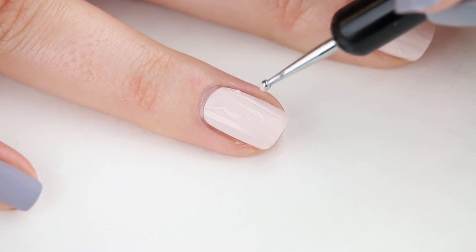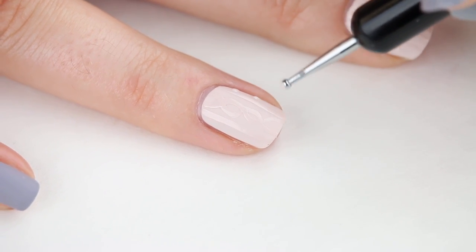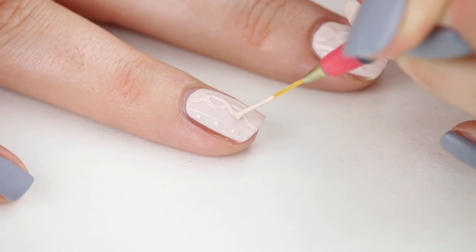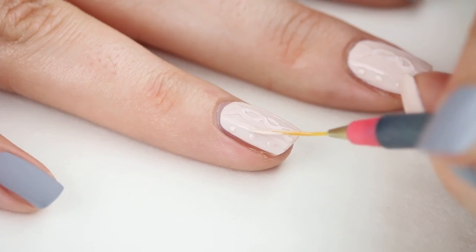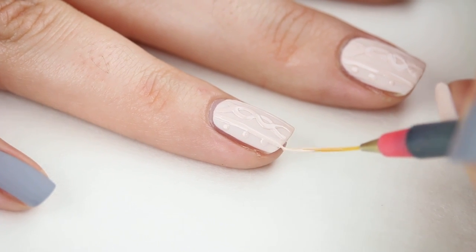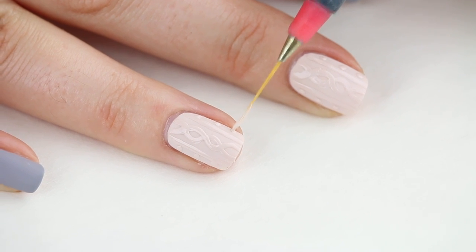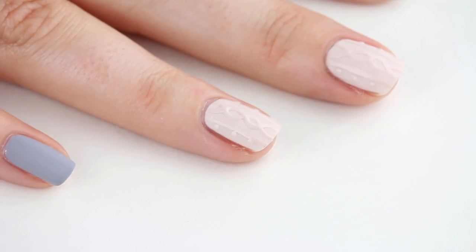I'm also using a dotting tool to add some dots at the sides. Go over the design again with a second coat of polish. Your ultimate goal here is to build height — the more height, the better the final result. I'm using my brush to add a second coat to the dots versus a dotting tool, which can flatten them.